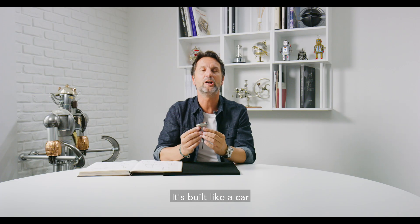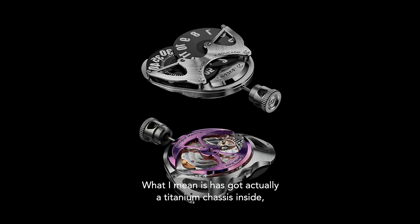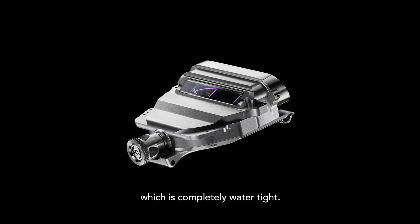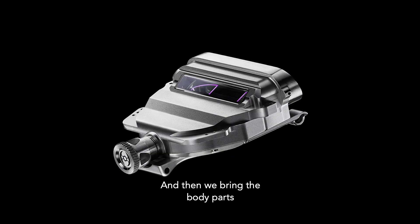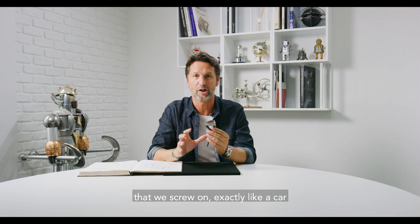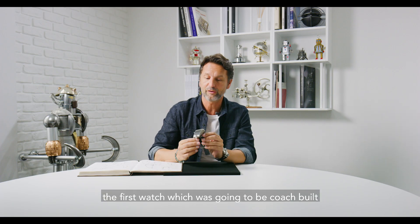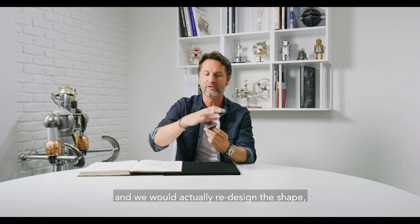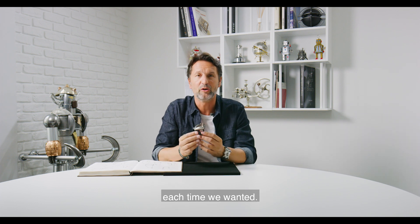It's built like a car. It's got a titanium chassis inside which is completely watertight, and then we bring the body parts that we screw on exactly like a car. The whole idea is that this was the first watch which was going to be coach built — an independent chassis and we would actually redesign the shape each time we wanted.